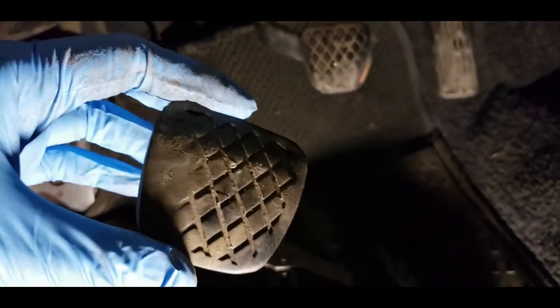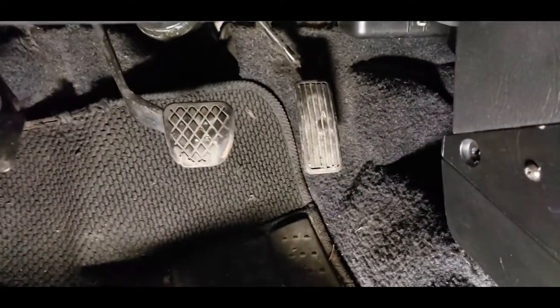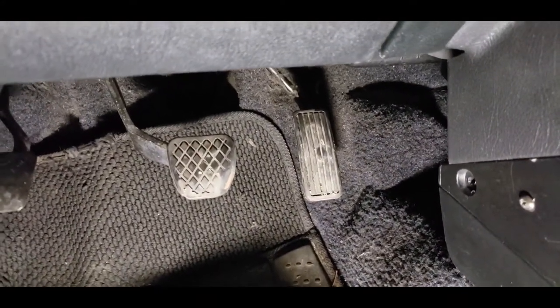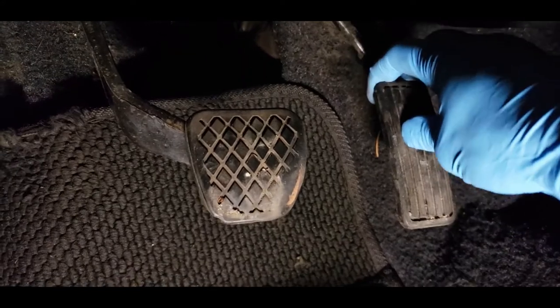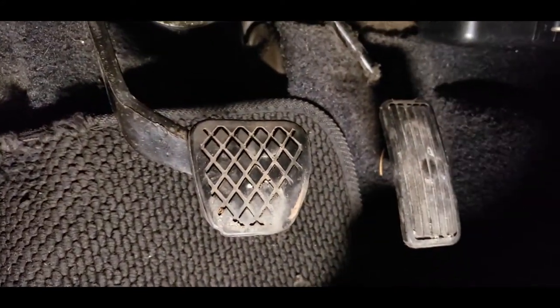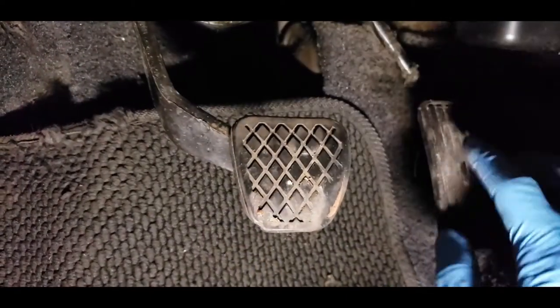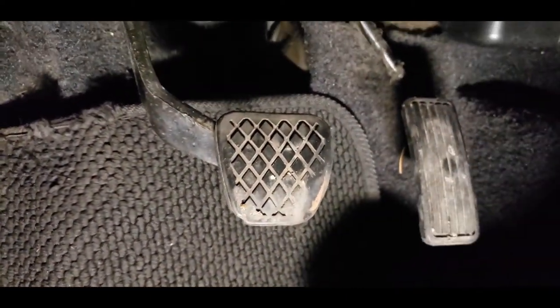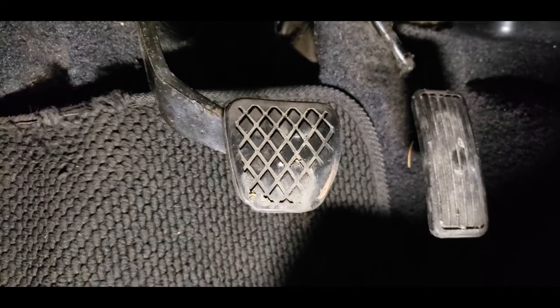The brake and clutch pedal come off like that. The accelerator pedal on the other hand is a little different — it's probably the one that's going to cause the most issues. You're supposed to go from the top and pry and pull and it should slide off. But this is hard plastic whereas the others are flexible rubber. So next step is to remove all these and I'll show you after I'm done removing them.